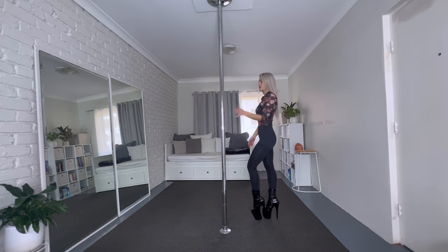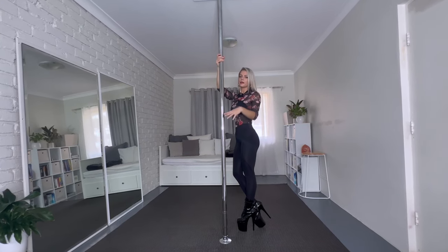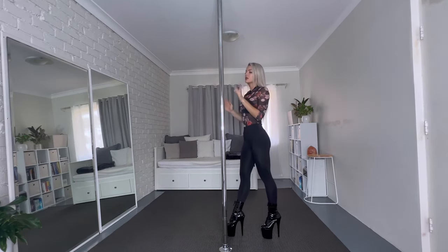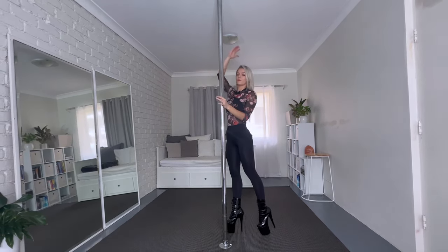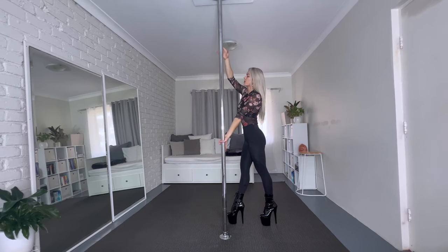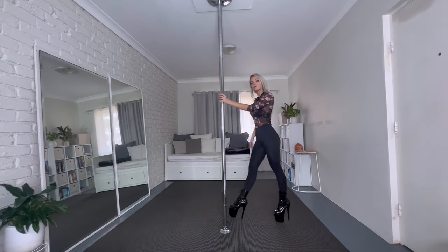We start with this grip — bottom hand, inside hand on the pole — and then the other hand at head height or a little bit higher. You can experiment a little and see what works better for you. Because my right side is more flexible, I kick my right leg up. That means my left leg steps back, I hold on to the pole, I bring my left leg up, and then I kick up with the right leg and go into a split.